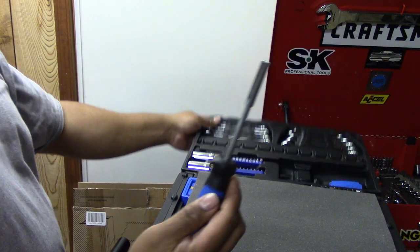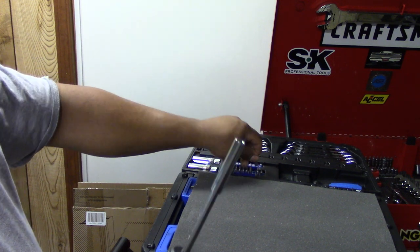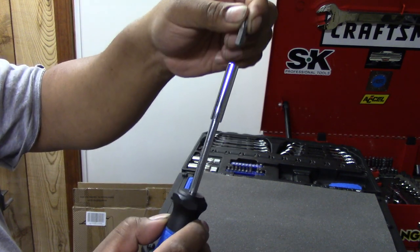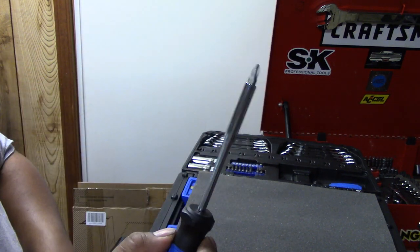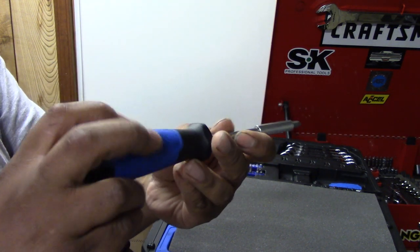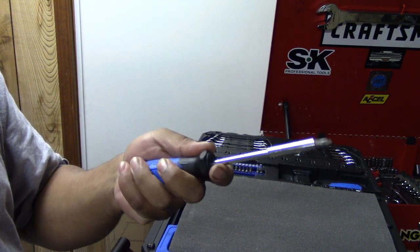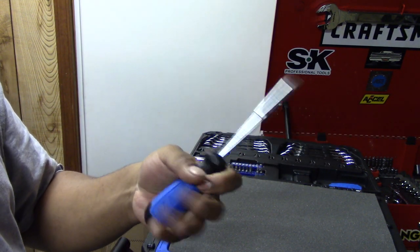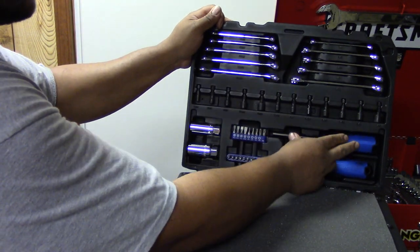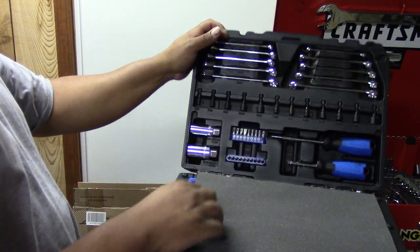It also has this type of screwdriver with interchangeable bits, and these are magnetic — they don't fall out. The screwdriver feels really good; it's not a cheap screwdriver, so you'll definitely appreciate it. It's got a nice grip and a nice handle. This is a tool I would definitely use, and I would definitely use these bits.